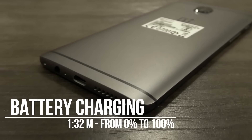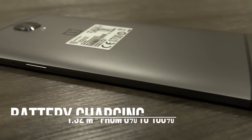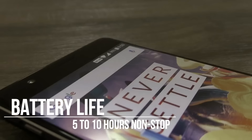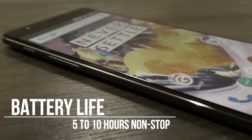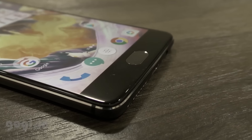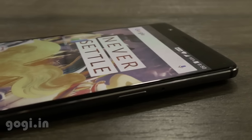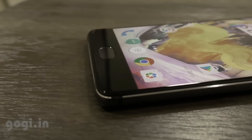It took me one hour and 32 minutes to charge this handset from 0% to 100%. On a full charge, you can expect 5 to 10 hours of non-stop moderate to heavy usage. With mixed moderate usage, the handset will easily last up to two days, and with heavy usage it will last for a day.